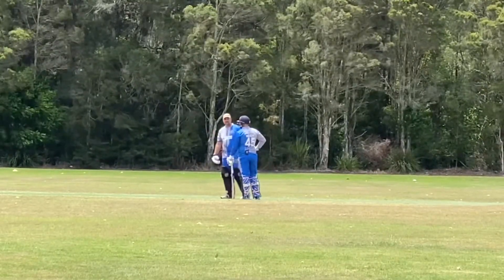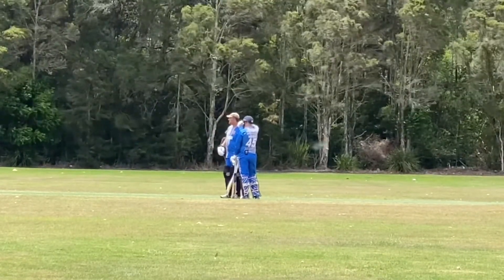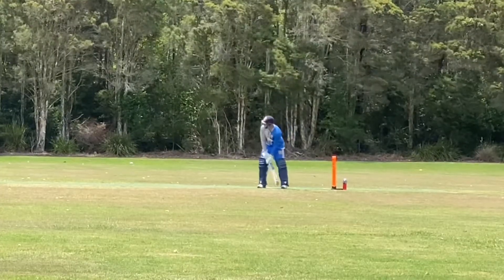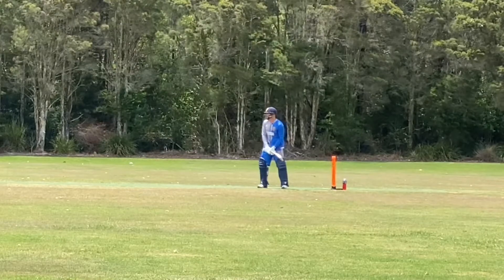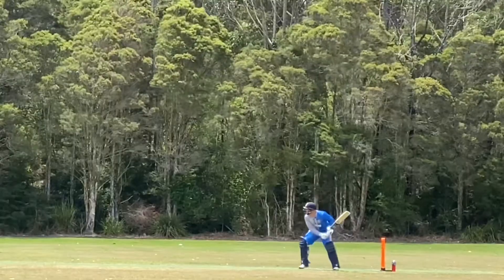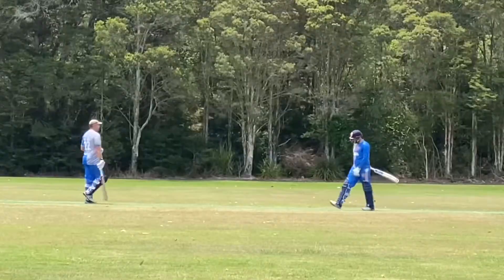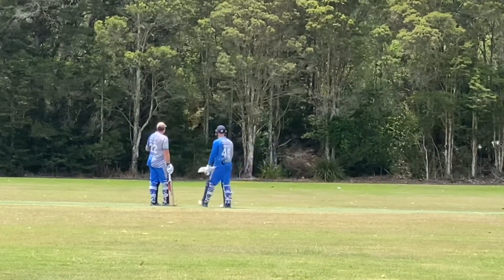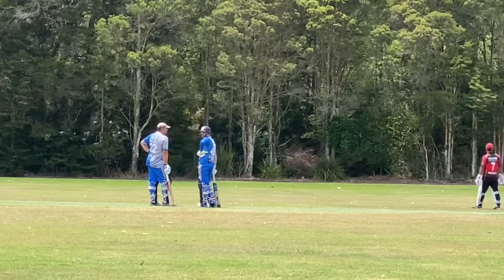Coming on quicker, yeah. A bit more front on now — hands up high, fast. I didn't want to hit it that high. I want to try and hit a bit flatter in case it goes into the wind.